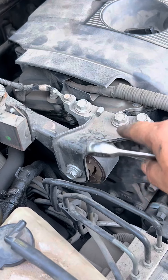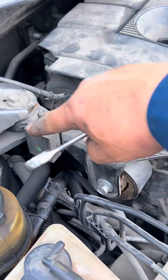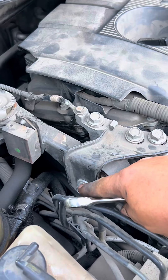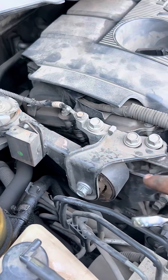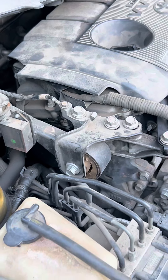Now we're going to take out this dog bone from up here. There are 14 millimeter bolts — two on the top and one on the side. This is a long one. That way the motor goes up and down more freely and isn't being constrained by this component, so it doesn't fight the motor mount.